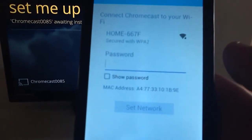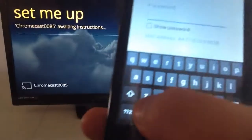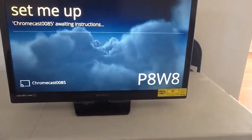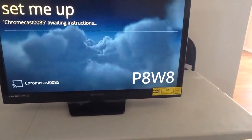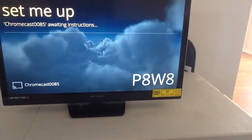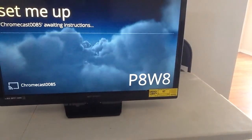Then next, it'll ask you for your Wi-Fi password. You want to go ahead and type in your password, whatever that is. Since I'm only using one hand to record and one hand to do this, I have to take my time because I don't want to mess it up — I want the basic code that came with the internet, though I'm planning on changing it to something easy for me to understand.